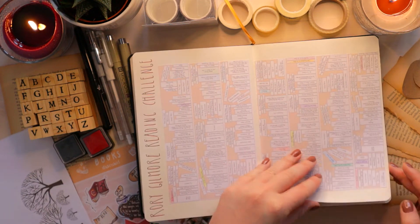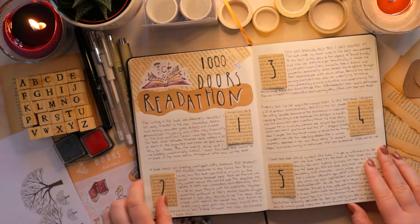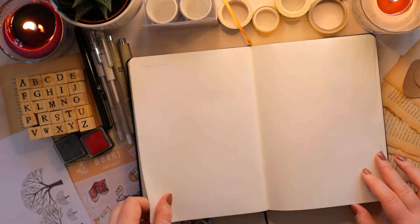This is my reading journal so far, which is what I've set up in my last journal video. It hasn't changed a lot — I basically just added a page for the $1,000 readathon and my November wrap-up.